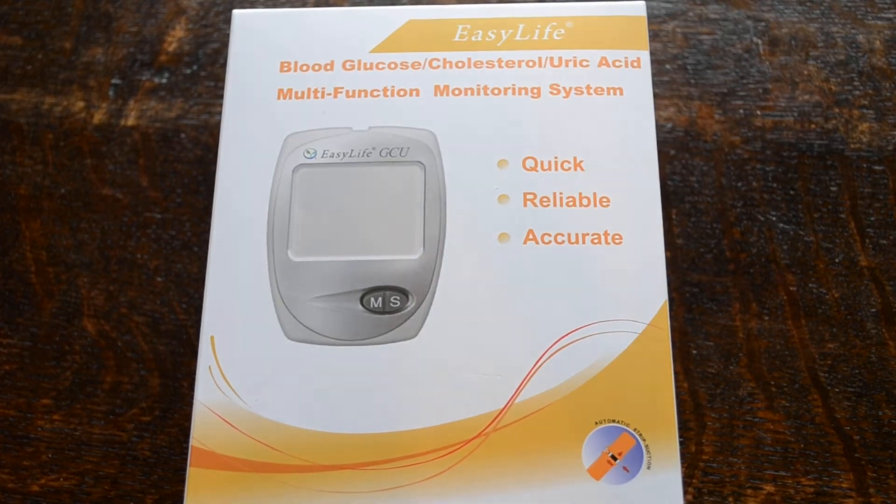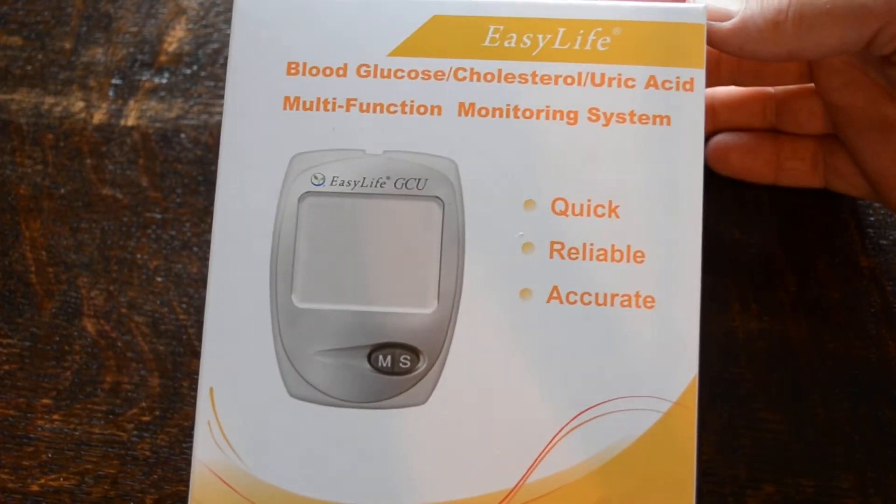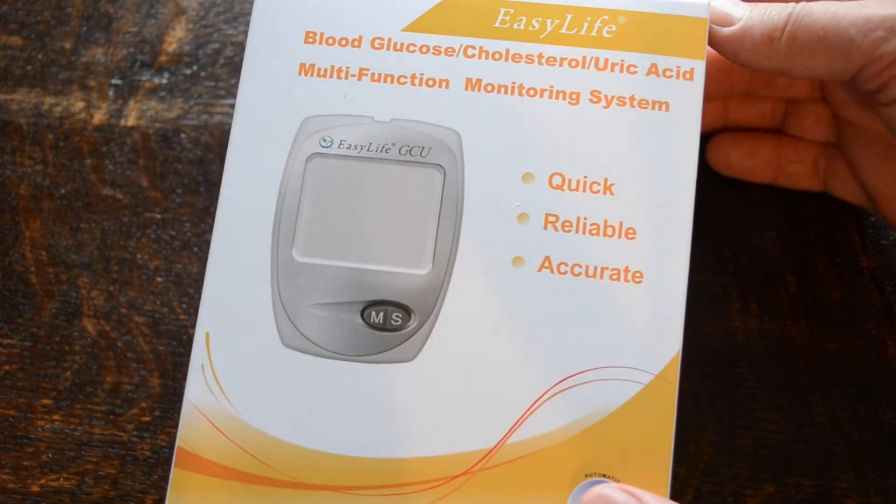This is the meter pack system that you get when you buy this system. It retails in the UK for around £40 plus delivery.